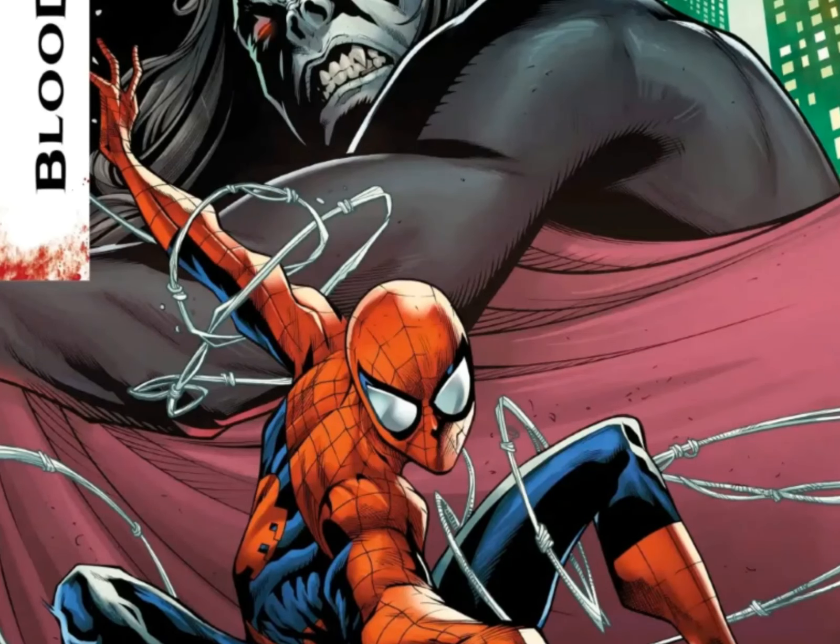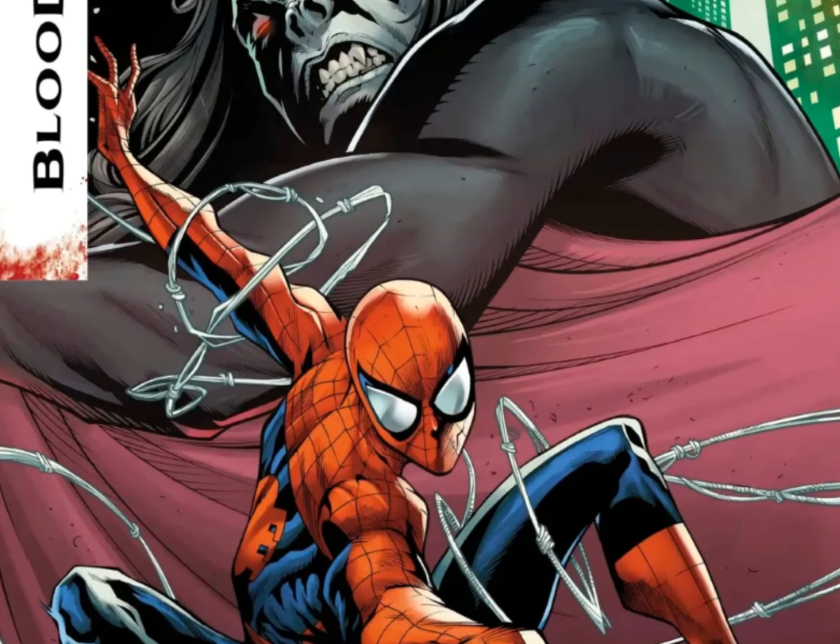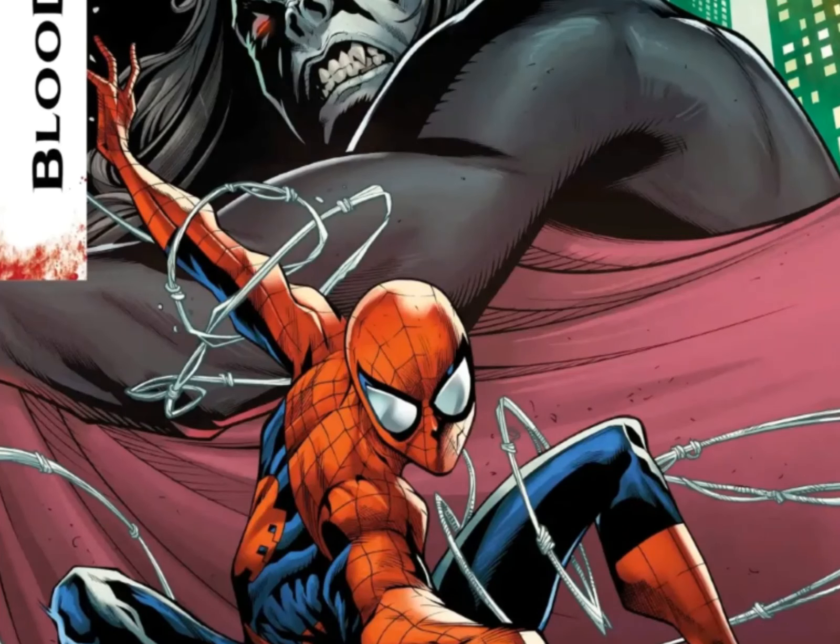Ferreira also shared his enthusiasm for returning to these beloved characters, highlighting the darker themes that perfectly match his art style. In Amazing Spider-Man: Blood Hunt, Spidey's mission is crystal clear — he needs to find and rescue Morbius. But things get complicated when Peter discovers Morbius' pivotal role in the vampire's plans.